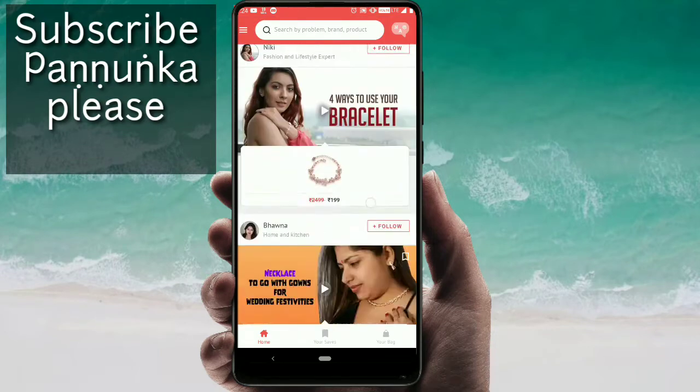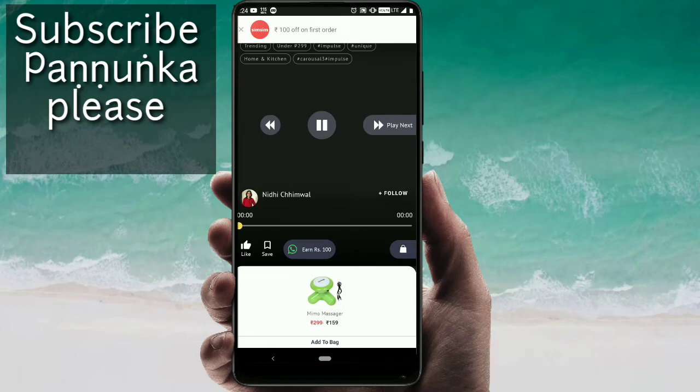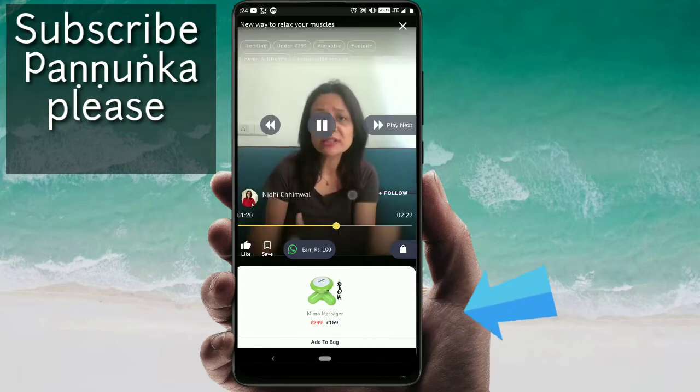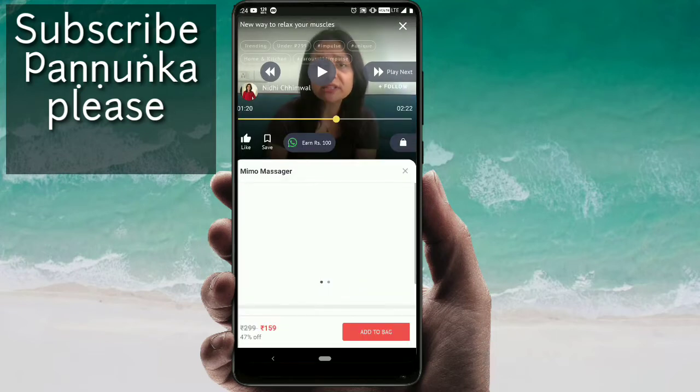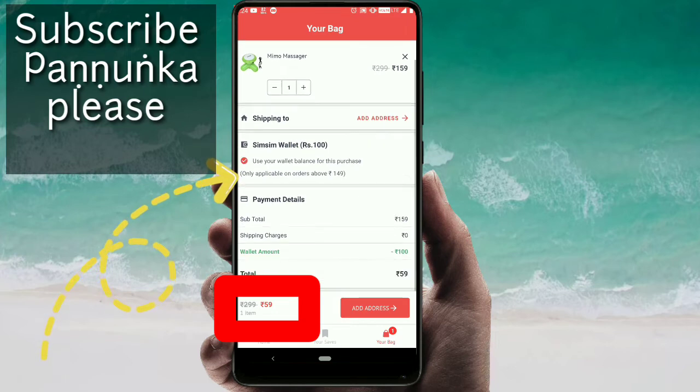If you buy, you can use 100 rupees wallet cash. If you scroll, you can find the Memo Massager. Tap the Add to Bag button, then click on Go to Bag. Click the Go to Bag option and click on the item. There is an add wallet cash option — click this to apply your 100 rupees discount.